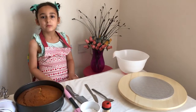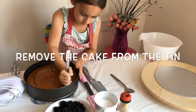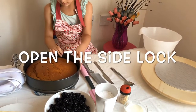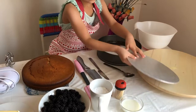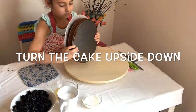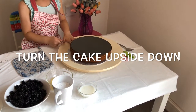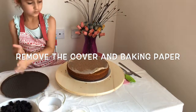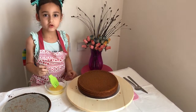Now I'm going to decorate it. First, remove the cake from the tin like this. Now I'm going to moisten the cake with orange juice — push it in like this.